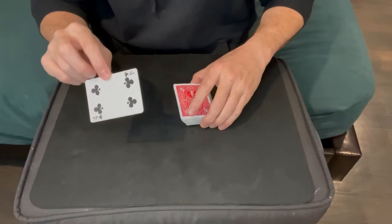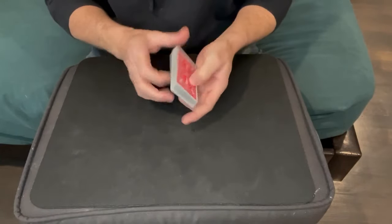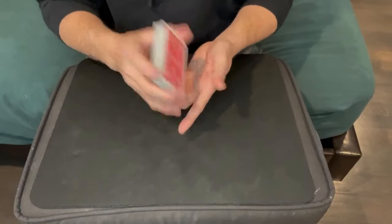What's awesome about this is for the reset: just put that four back on the bottom of the deck so it's next to the 10, give it a cut, and you're ready to go. The deck is always ready.